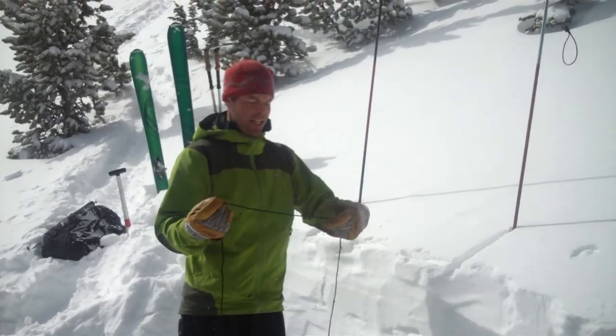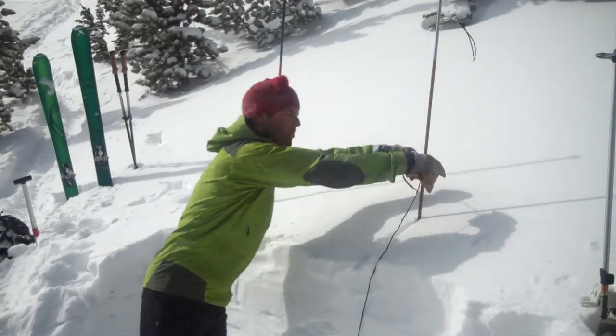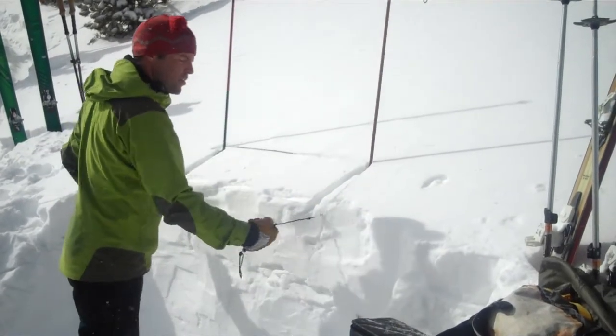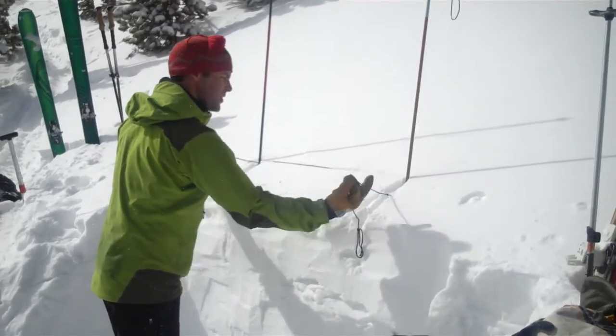The only extra piece of gear it takes is a short piece of cord with some knots tied in. You loop it around the probes, and then you use the cord as a saw to cut this out. The key thing is just on the edges here — you want to angle them out just a little bit. It looks like this.